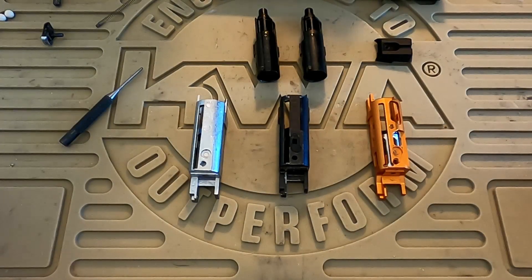Hello and welcome to another Twisty Customs video. Today we're talking about blowback units and later on we'll do some comparisons and see what effect they have on the chronograph.